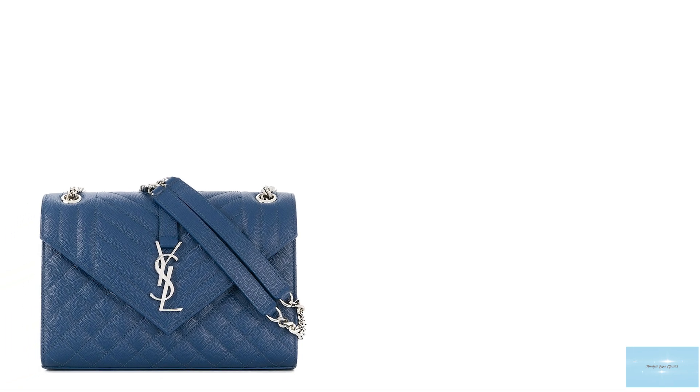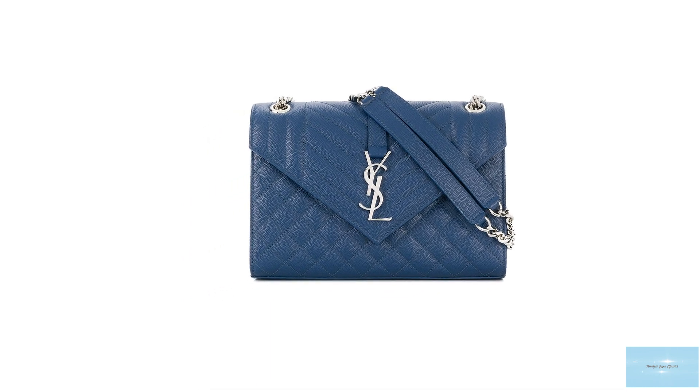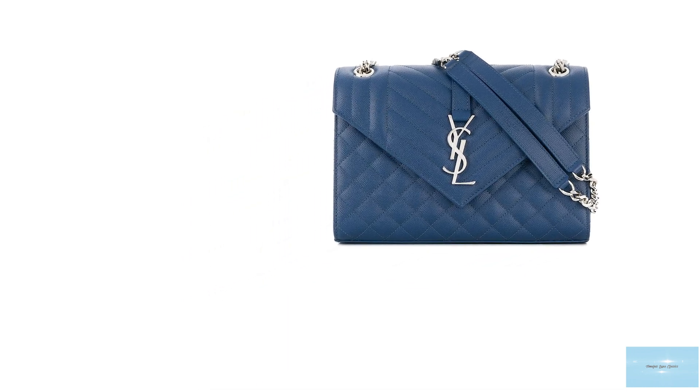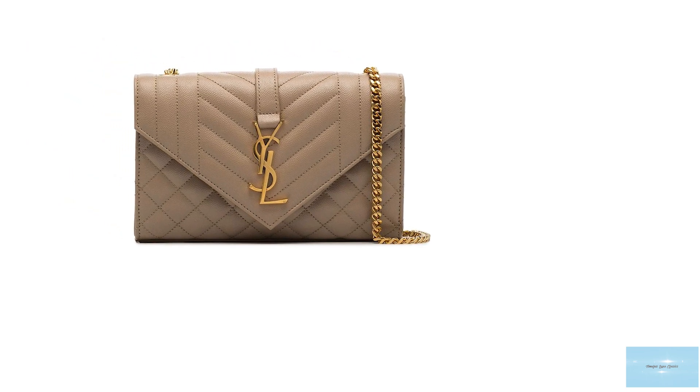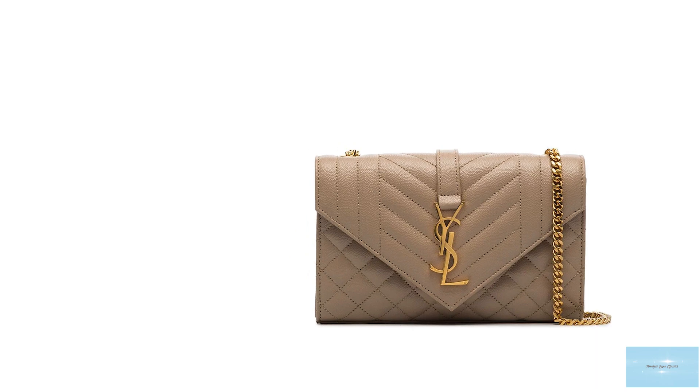The Saint Laurent envelope bag opens up to a grosgrain lined interior with one main compartment and a flat pocket at the back, in addition to one flat pocket at the exterior back of the bag. It features an adjustable and detachable leather and chain link shoulder strap, so you can carry the bag either crossbody or over the shoulder, with the logo Saint Laurent Paris stamped on the top.